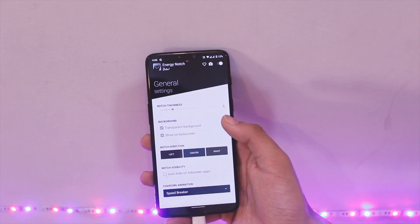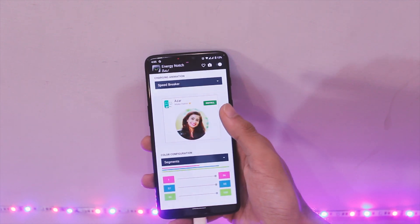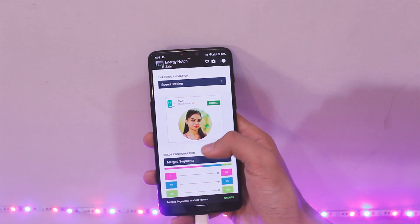All you need to do is download the app from the link in the description area and install it.